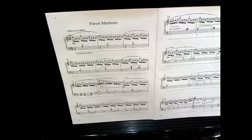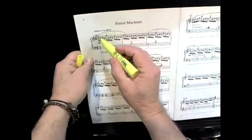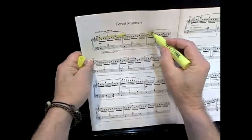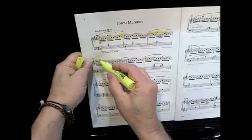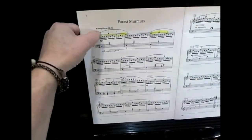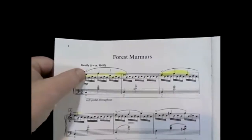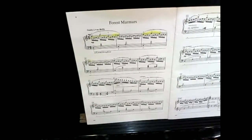When I go about teaching this to a student, we want to learn the melody notes first. We can identify them in this music because we have stems going up in the piece. The melody in this case would be this.